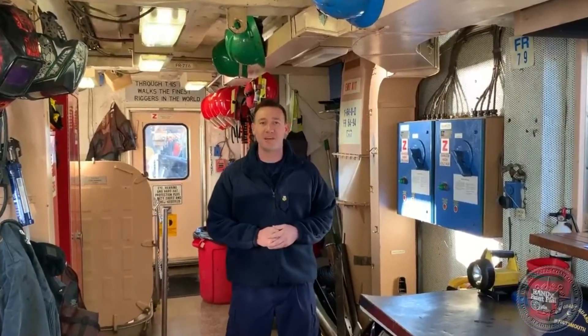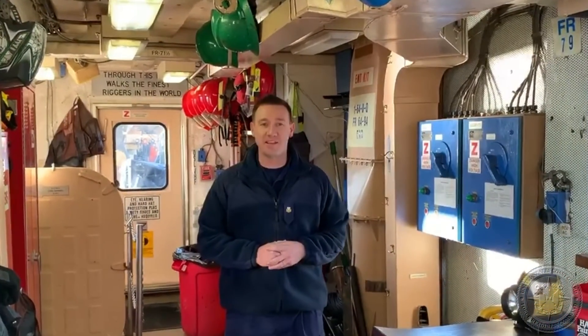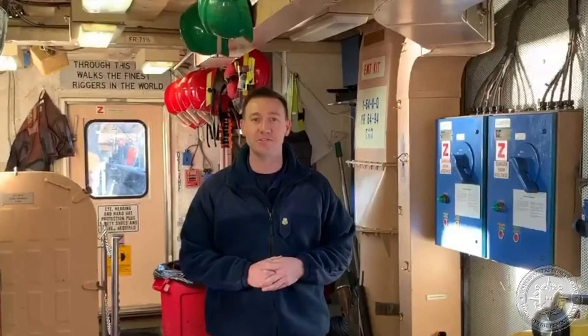Hello everyone, I'm DC1 Cauley. I'm a cutter training specialist at ATO Portsmouth, and I'm here today to teach you how to properly operate a 50-pound CO2 extinguisher.